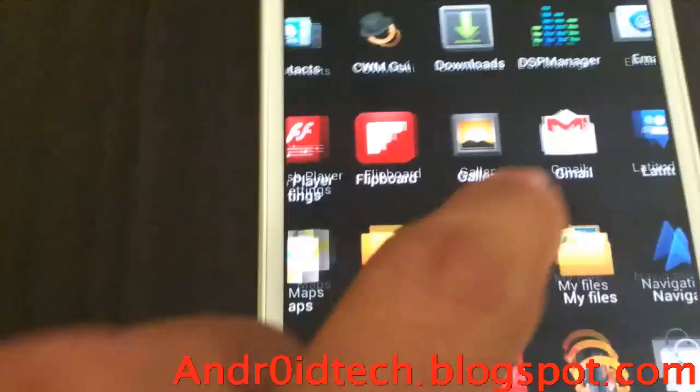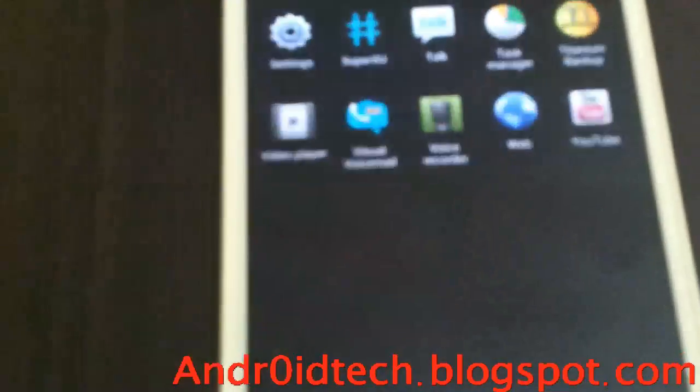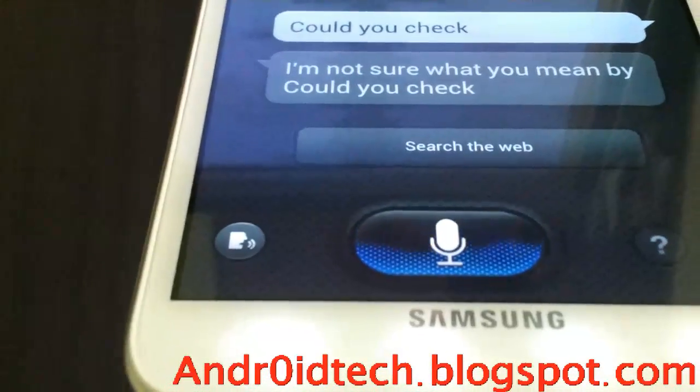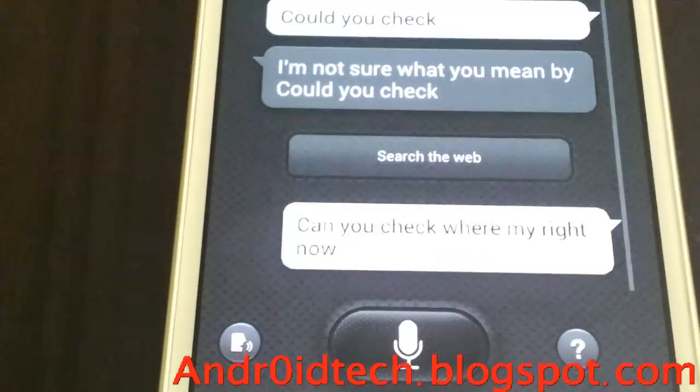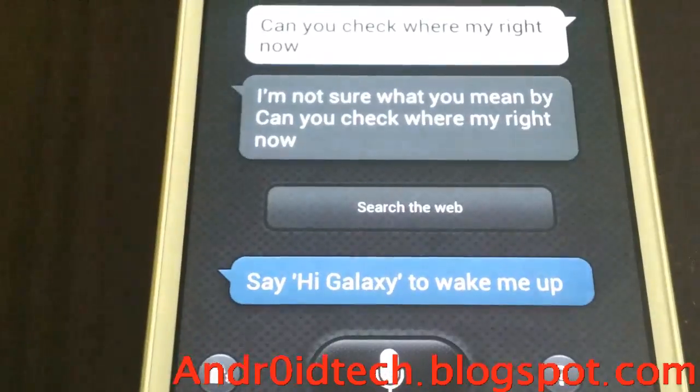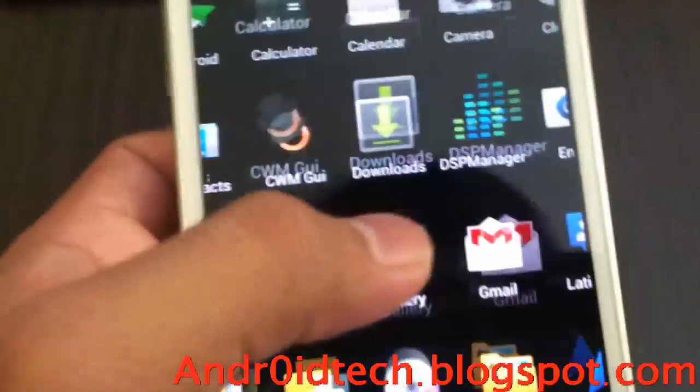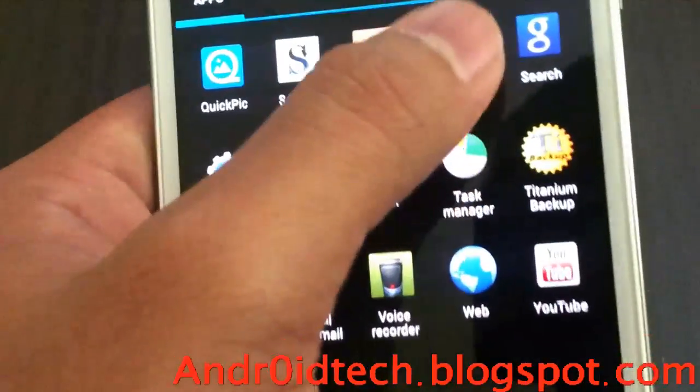Let's go ahead and check that out — let's actually ask S Voice. Can you check where am I right now? I'm not sure what you mean. Can you check where am I right now?